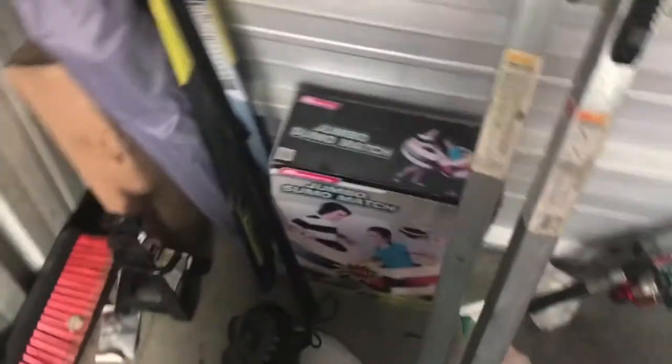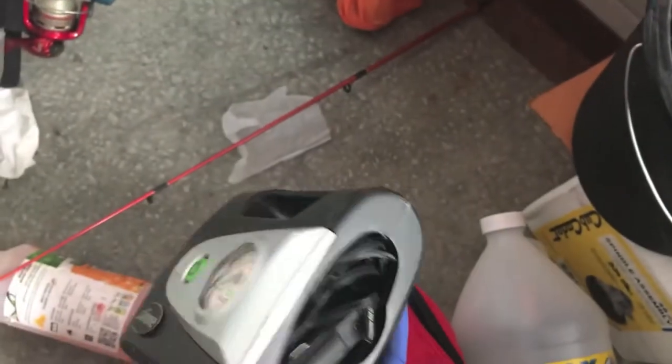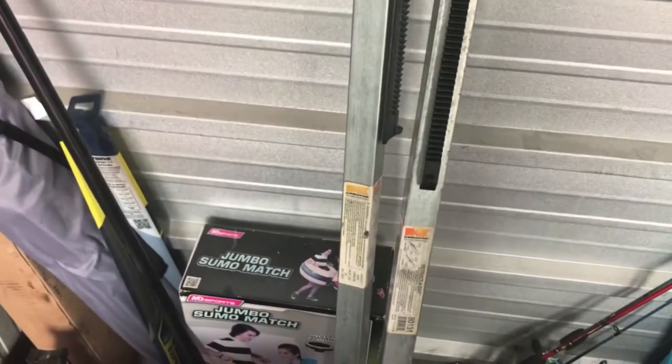That's kind of where we're at right now. There's a decent broom in there, a jumbo sumo mash — that doesn't look dangerous at all. We've got some sort of little car inflator, some fishing poles, some camping chairs — just odds and ends. I'll pack this stuff up and then we'll go back to my house and sort through it.